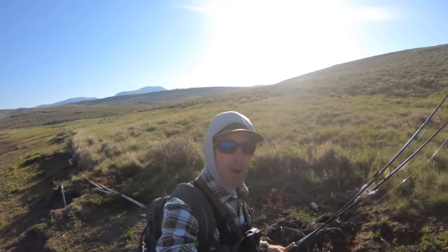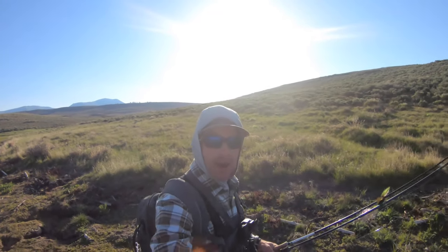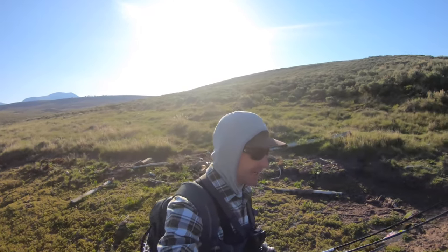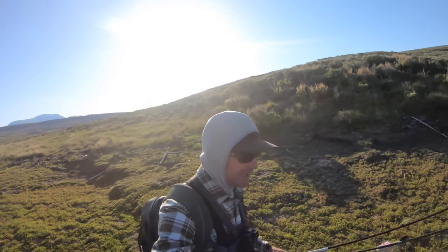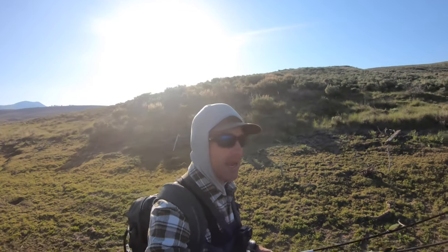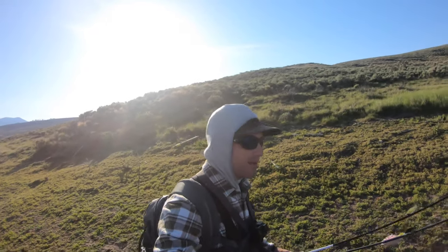What's up everyone? Good morning — at least it's morning for me. I'm out fishing Strawberry Reservoir, walking the shoreline today, hunting for some great cutthroats that are here. Every now and then I get into some good rainbows, but I'm looking forward to fishing Dropjaw streamers.